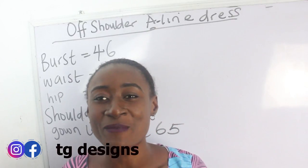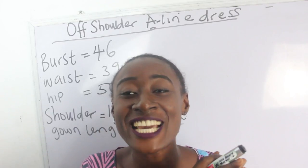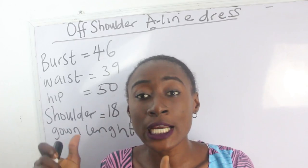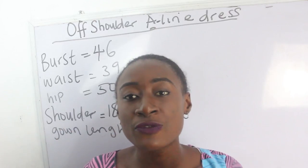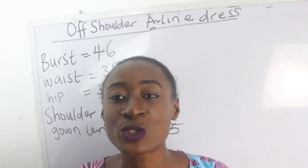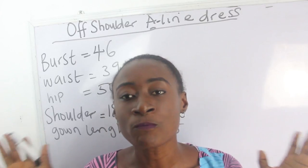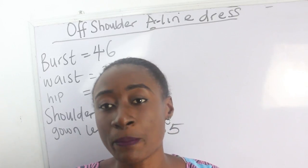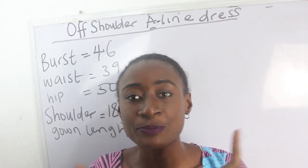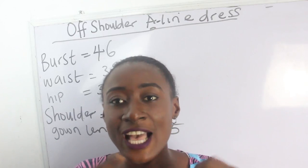Hi guys, welcome to my channel! If this is your first time, thanks a lot. Don't forget to give this video a thumbs up, like, share and subscribe, and click on the notification bell. In today's video we're going to make a simple video on how to achieve your off-shoulder bustier with an A-shape mermaid dress, combining two fabrics together.